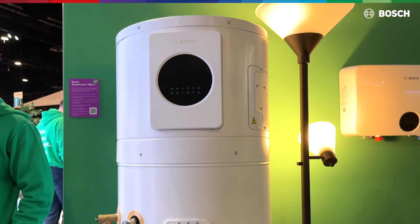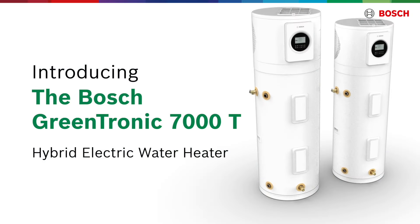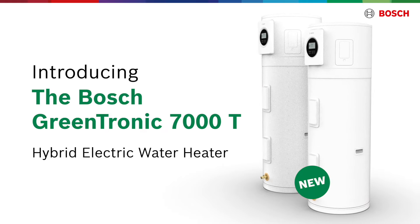With a COP of 4.0 on our 80 gallon, which means it's four times more efficient than a standard electric water heater. So it's an opportunity to have electric water heating, but at a much higher level of energy efficiency.